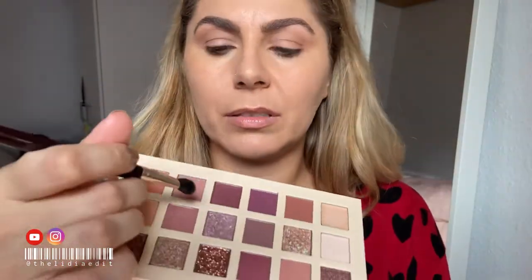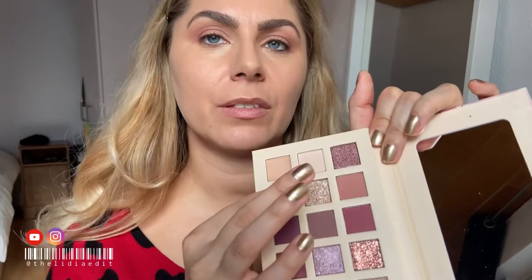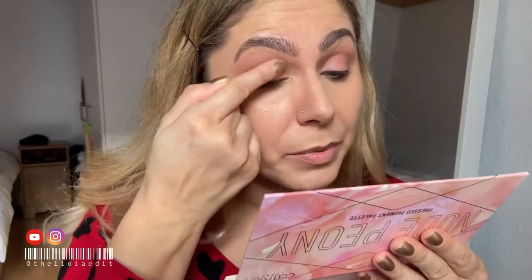I totally forgot to use the base — you know how it is. I'm gonna take this rosy shade and intensify the crease a little bit. Then I'm gonna use this shade right here — oh my god, so many reflexes, it is so nice and so pretty. Well done, Catrice — it looks almost wet with that glow.